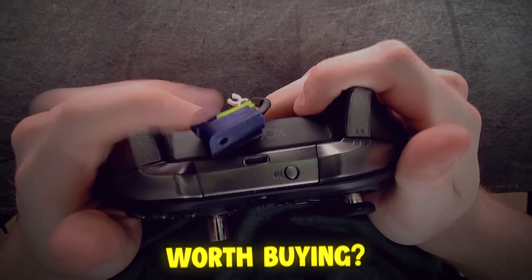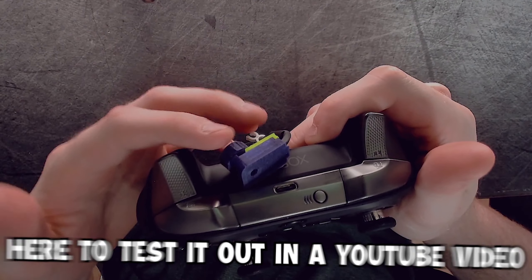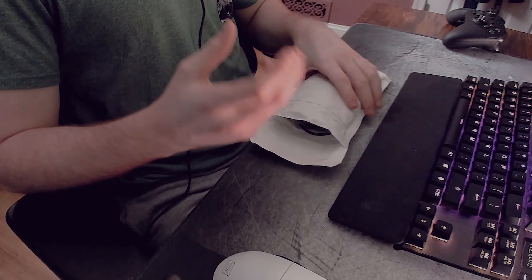Is the Controller Scroller worth buying? That's the question I'll be answering today. I just bought this to test it out in a YouTube video, so today I'll be unboxing it, showing you guys how to get it set up, and of course testing it out.